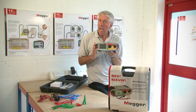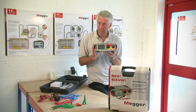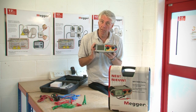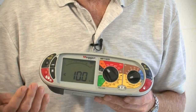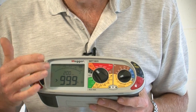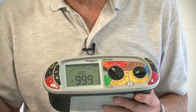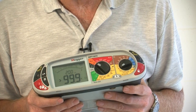Just like many other Mega products, the MFT1800 series is category 4 safety rated and has a bulletproof input protection system, so even mid-test if you apply voltages it will not damage the instrument. We have a large dual function display, so when carrying out continuity testing for example, the test current can be displayed at the same time as the resistance result. It has left and right-handed operation on all models making it easier to use, and the MFT is also extremely tough and it's IP54 rated as well.